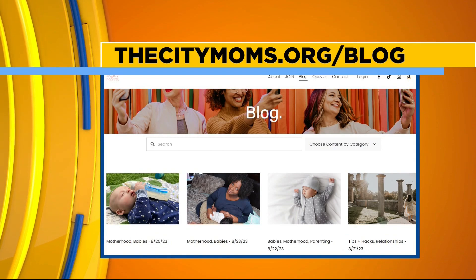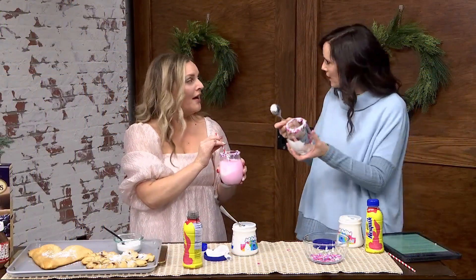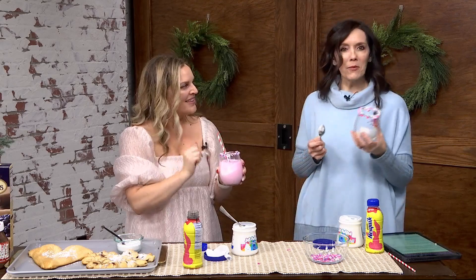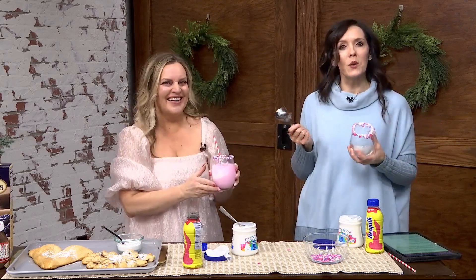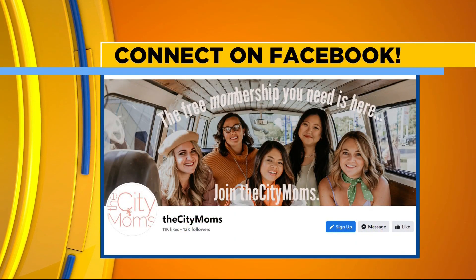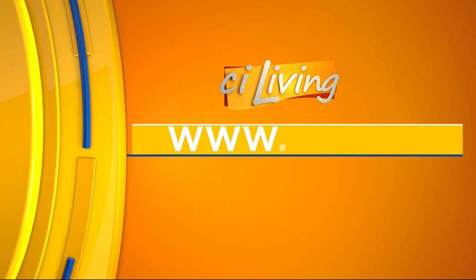And who doesn't love a marshmallow rimmed glass? We're looking at your blog and it's free for everyone to join. Come on over to thecitymoms.org — we've got lots of fun events and things coming up. I think we've just got your next Valentine's Day party planned here, thanks to Janine from the City Moms. You can join their community, like them on Facebook, and we'll have all the links over at CILiving.TV after today's show.